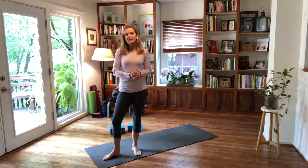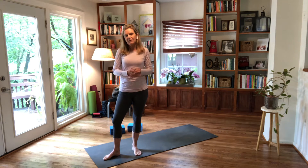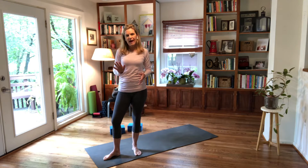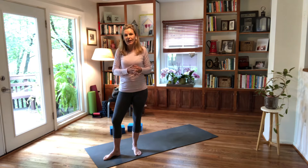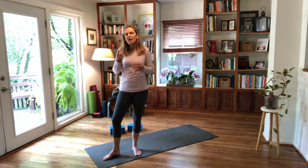I notice shoulders a lot in group classes. There's this tendency to want to broaden the collarbones and open the chest. Many students jam their chest back towards their legs to get this expansive feeling in the chest, but what happens is the shoulder girdle gets compressed and the upper back doesn't have spaciousness — it isn't broad.